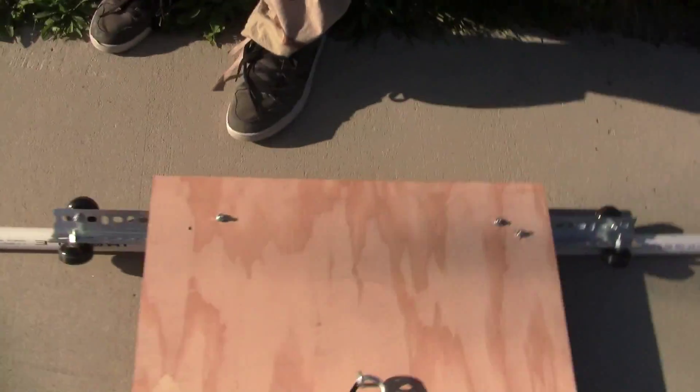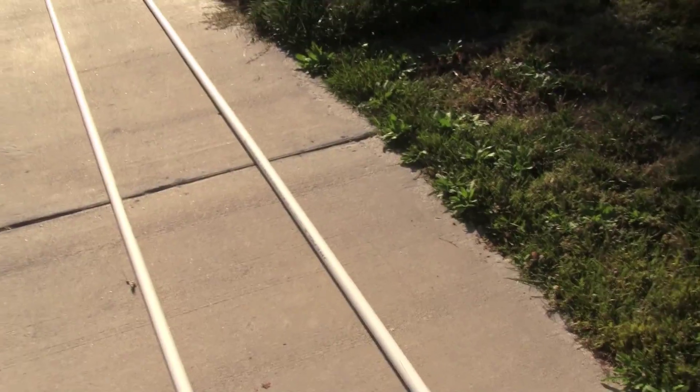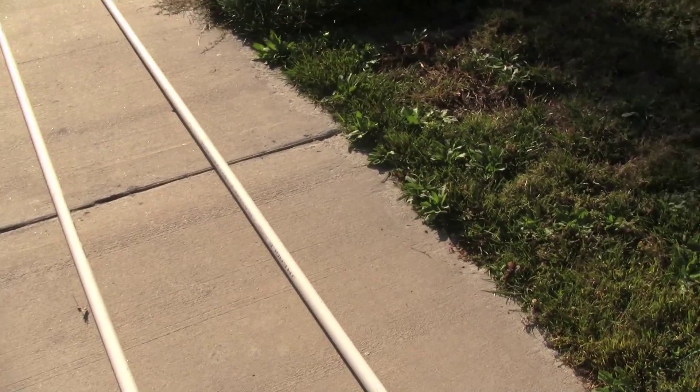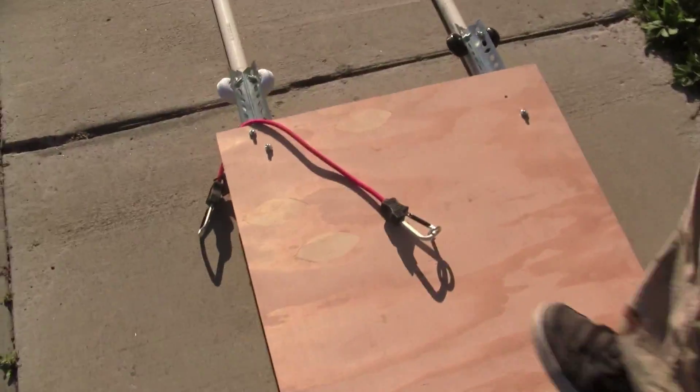The nice thing about this track is that you can constantly add more PVC if you want. The PVC can actually bend a little bit, so if you want to take a slight curve you can, but you can't go too far because these wheels don't turn at all.